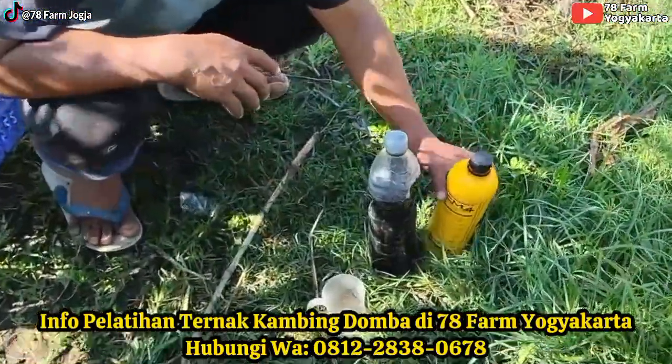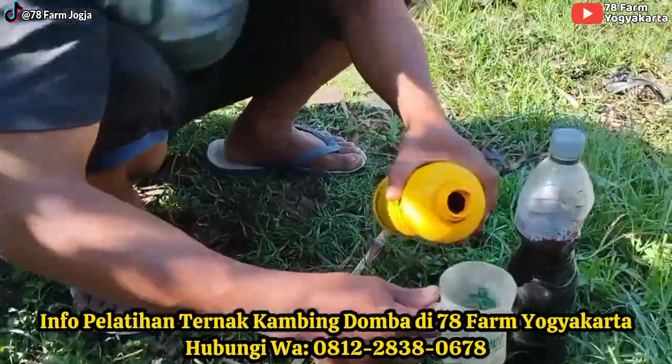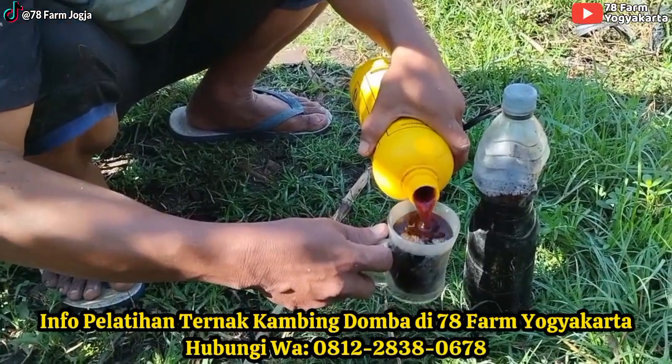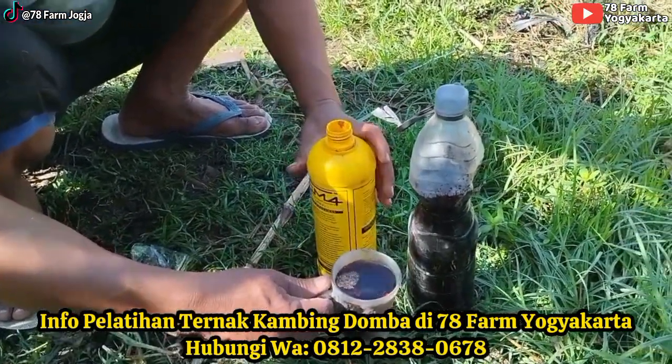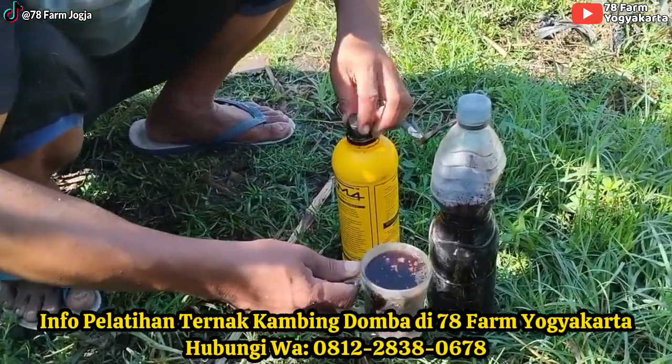Yang kita gunakan adalah satu probiotik teman-teman. Saya pakai E4. E4-nya satu gelas ini teman-teman. Sama molase. Ini hanya untuk probiotiknya saja.